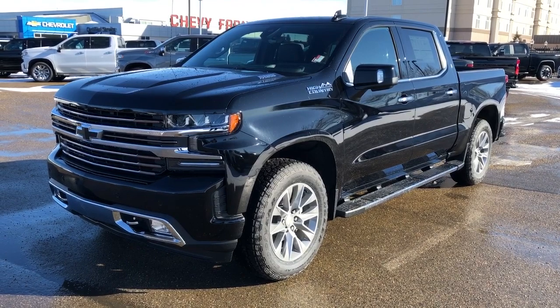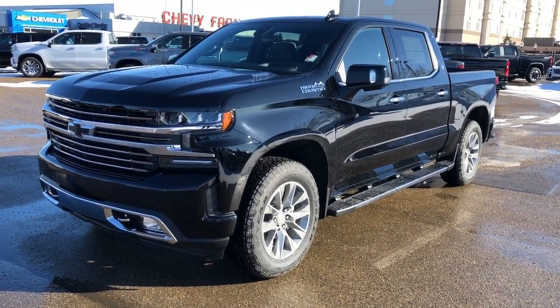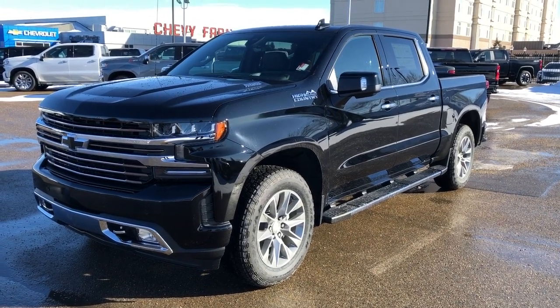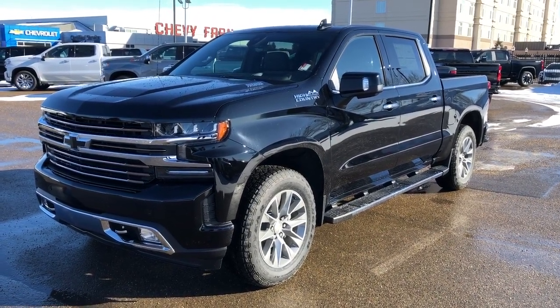Thank you for joining me for this video walk-around of the 2020 Chevrolet Silverado. Please subscribe to our YouTube channel for more daily Chevrolet videos and we hope to see you at Westgate Chevrolet sometime very soon.